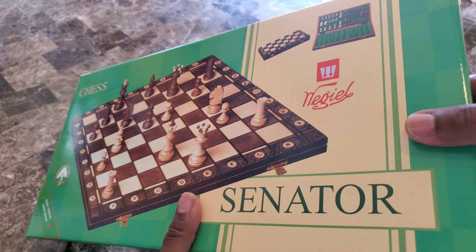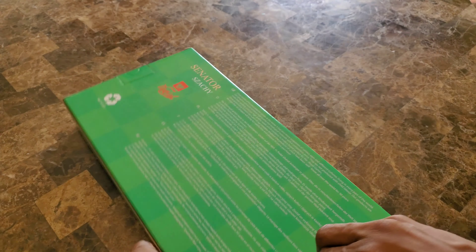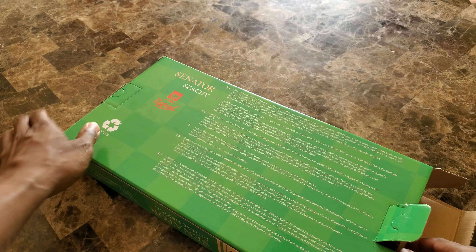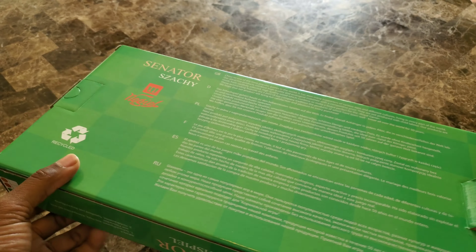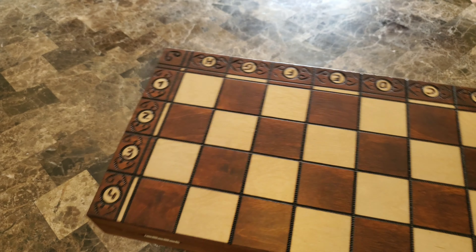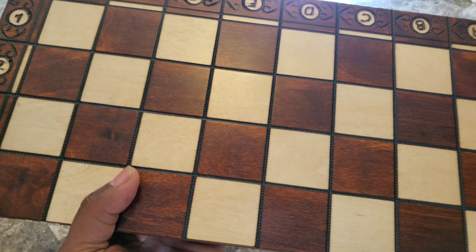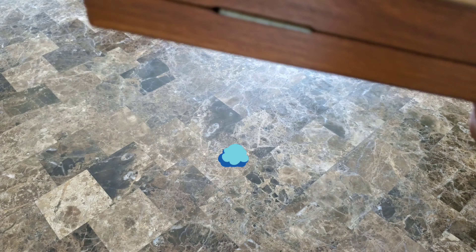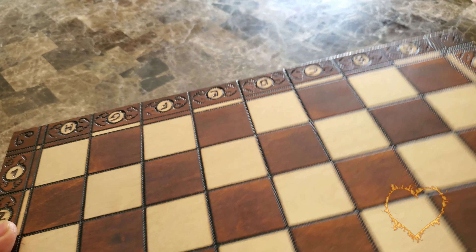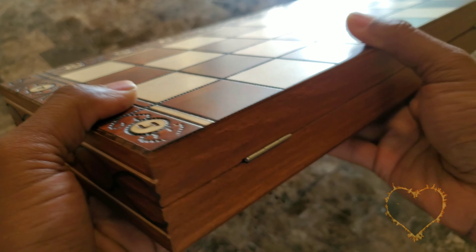I pretty much just learned how to play the game of chess, and since I've learned I realized I can't go back to checkers — I just can't, it's not the same. Oh, when you open it up I could smell that fresh wood. Oh my, let me smell this — oh my goodness that smells so fresh and so new. Let's pay attention to all the details.